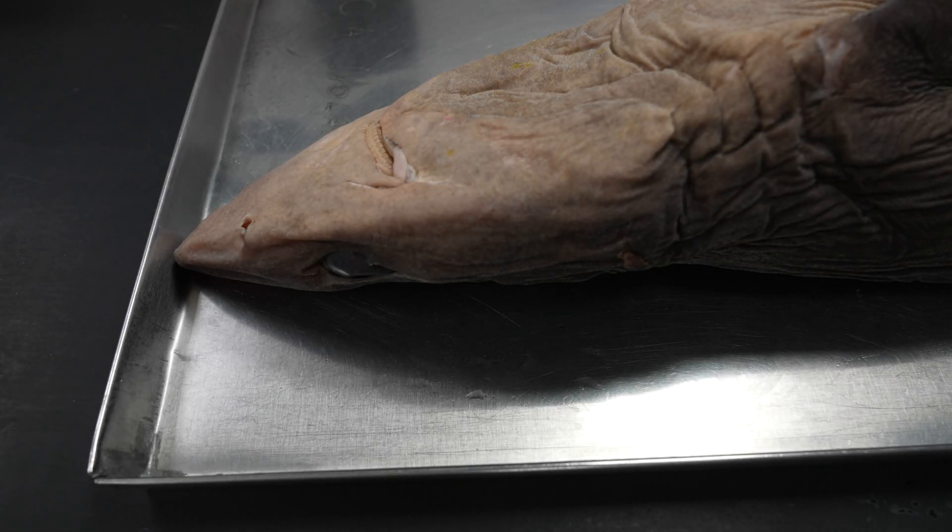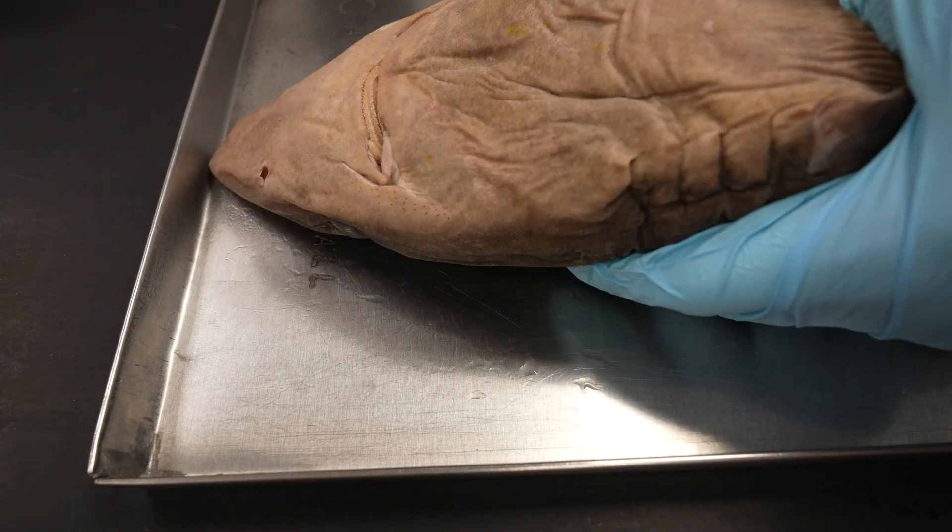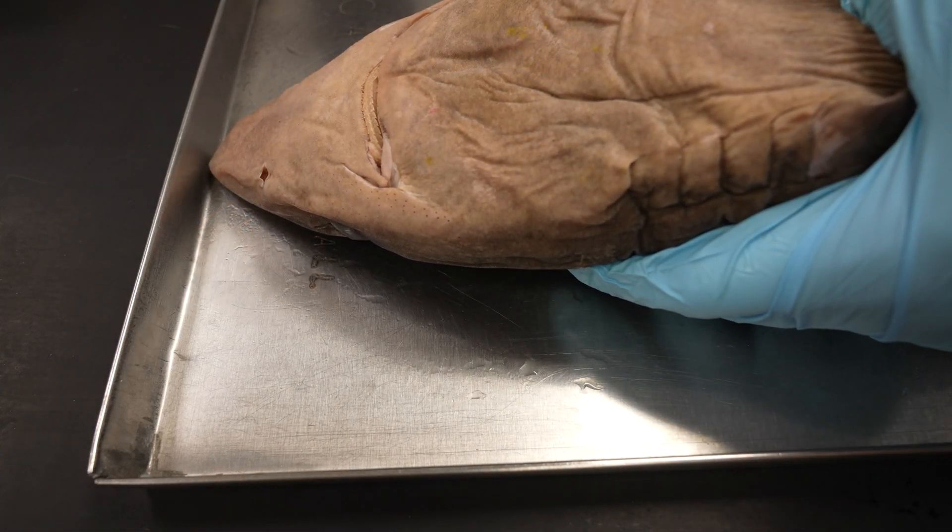Hi everyone. Today we're going to go over the shark muscle dissection. You can check out the walkthrough video on the YouTube channel.